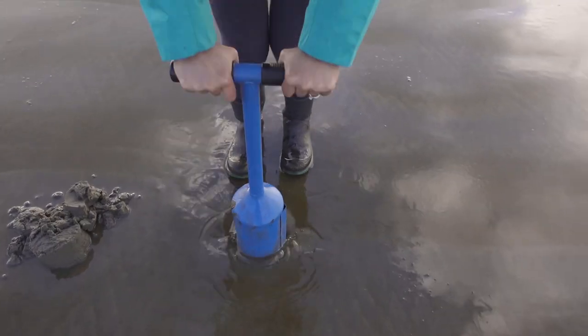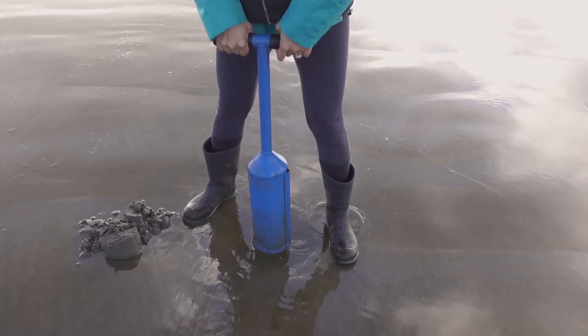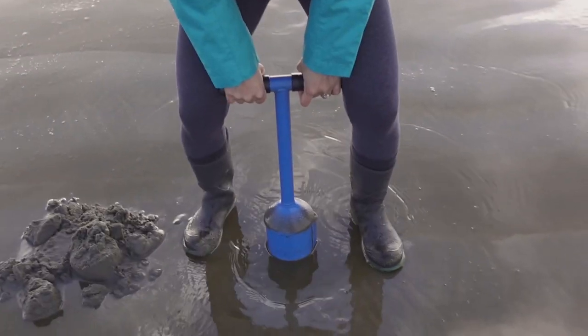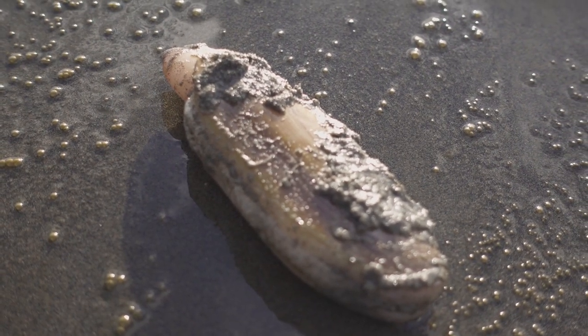Finally found a razor clam hole — this is what it looks like. It's very slight and almost hard to see during daylight because it's very mild. It looks kind of like a crater right there, and that's what you're shooting for. Our first hole — Kay just got her first clam. That's a razor clam, and now she's going to go ahead and try to dig this hole right there.